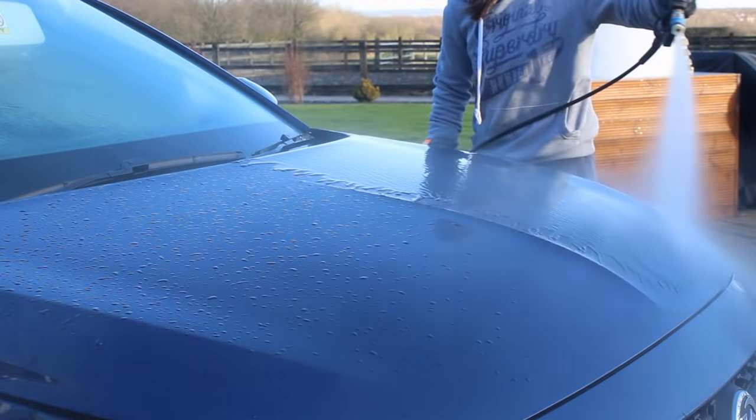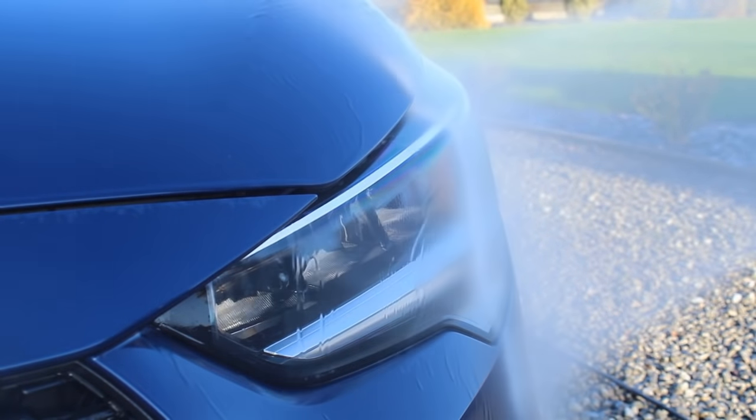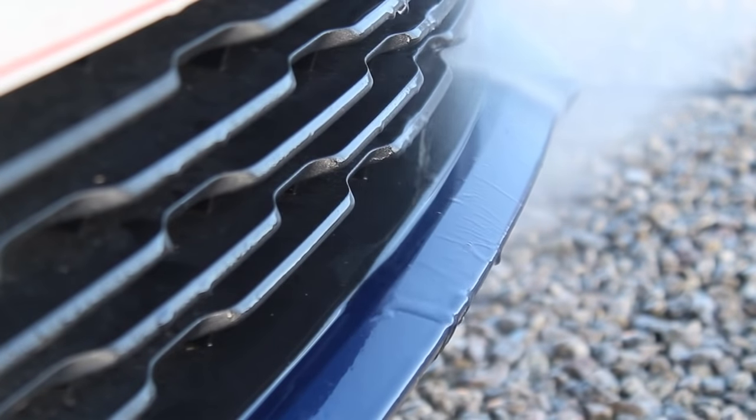Once I'd tackled all four wheels it was then time to move on to the paintwork. I started by giving it a blast down to remove all the loose dirt and debris that could be easily lifted away using the pressure washer before proceeding with any chemicals.